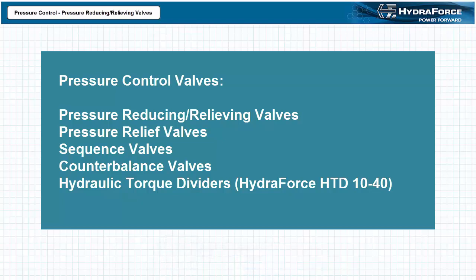On a very simplistic level, pressure is synonymous with force. By controlling pressure, we control the force of our system. Pressure and flow are related phenomena, and pressure control valves can also be used to indirectly control flow rate and actuator speed.